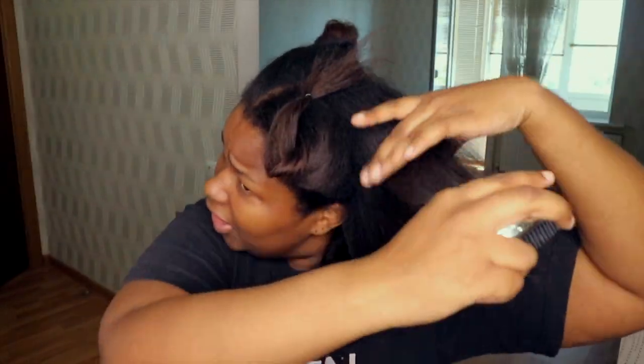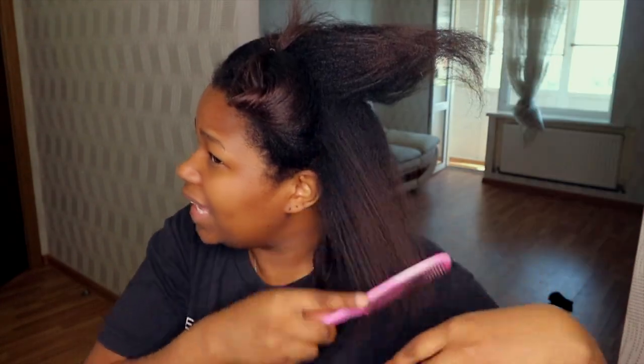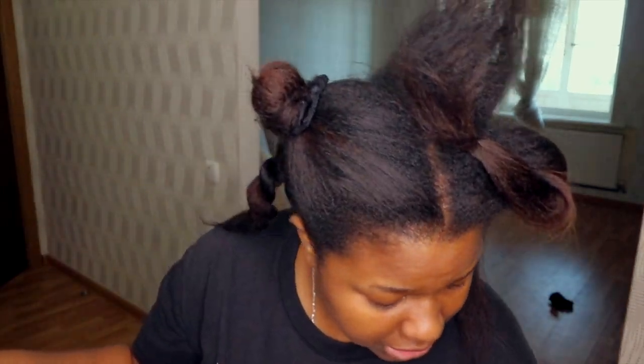Here I had a lot of breakage because of the braid pattern, and I can say that it grew longer since then. But be careful of the braid patterns you do — this hair is super coarse.